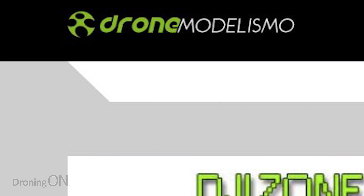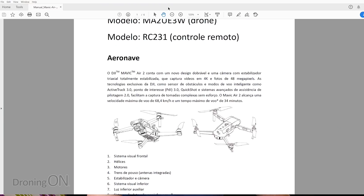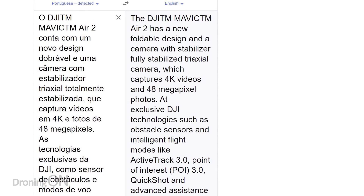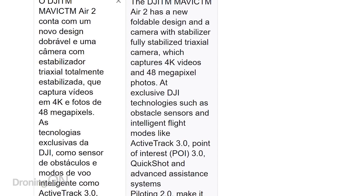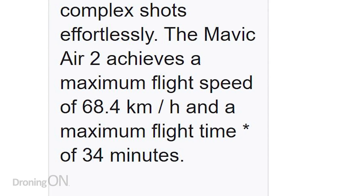Another exciting leak came from Drone Modelismo, who spotted the quick start guide for the Mavic Air 2. It's a full PDF which reveals a lot of information including some specifications. We don't like talking about specifications unless we have evidence and facts to prove they're legitimate, and you can't get better than a quick starter guide. The PDF is in Brazilian Portuguese, but when translated we find that this drone will have a 3-axis mechanical gimbal as expected, a 4K camera capable of 48-megapixel stitched photos, obstacle avoidance, intelligent flight modes, and importantly Active Track and POI. It also says its flight time will be 34 minutes — really impressive.